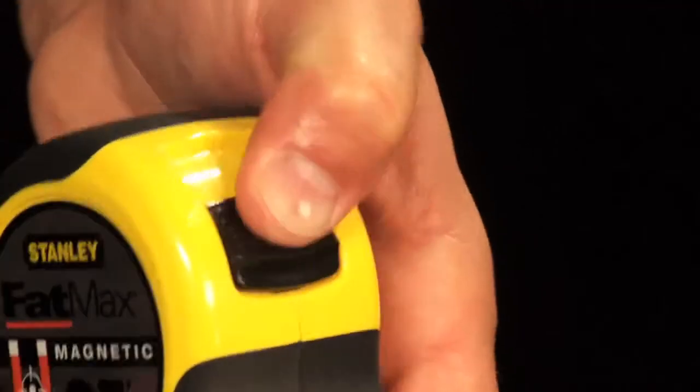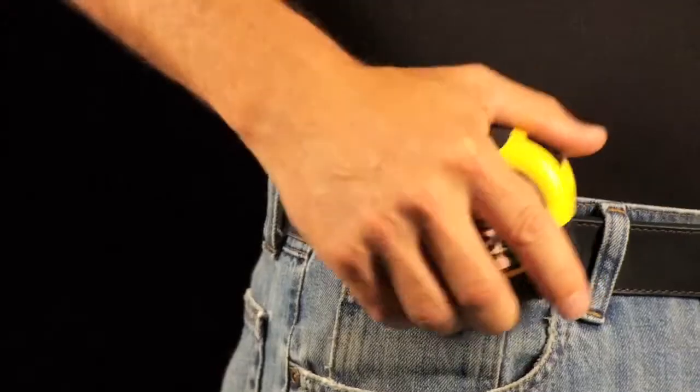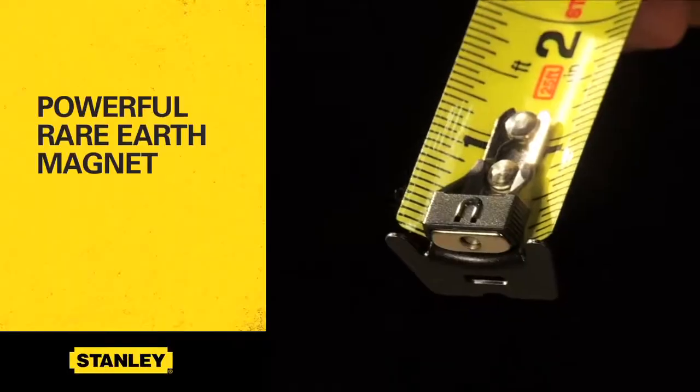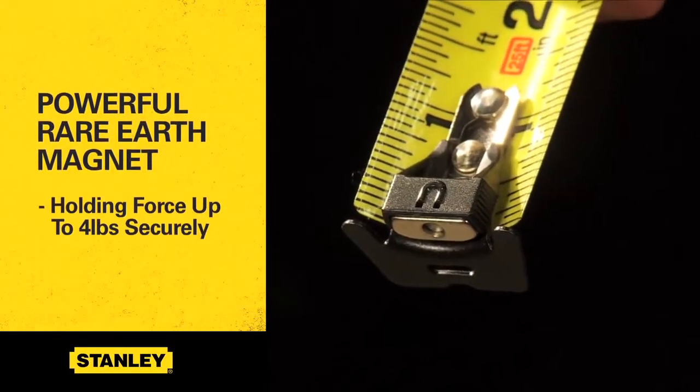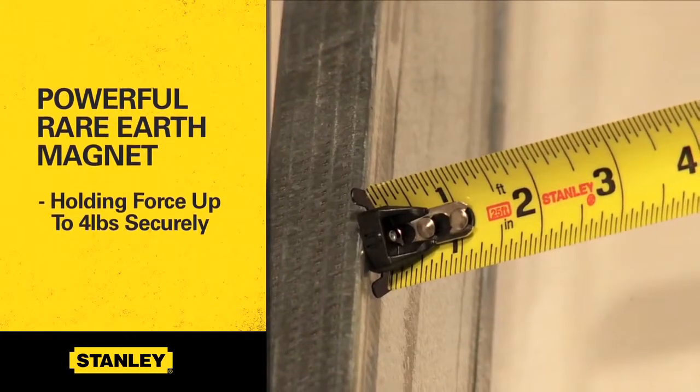This tape combines new technology with the other great features you've grown to love in the widely used Fatmax Tape Rule. Its powerful rare earth magnet provides a holding force of up to 4 pounds, securely holding the tape in place when working with metal.